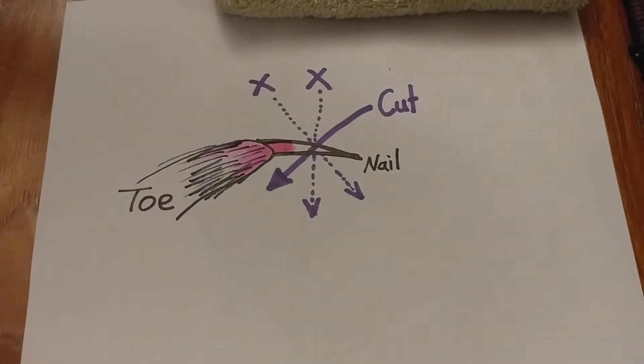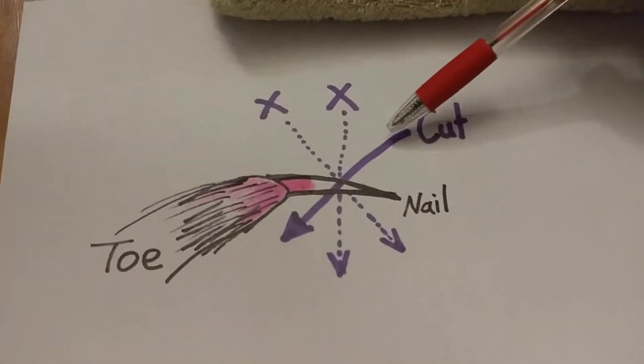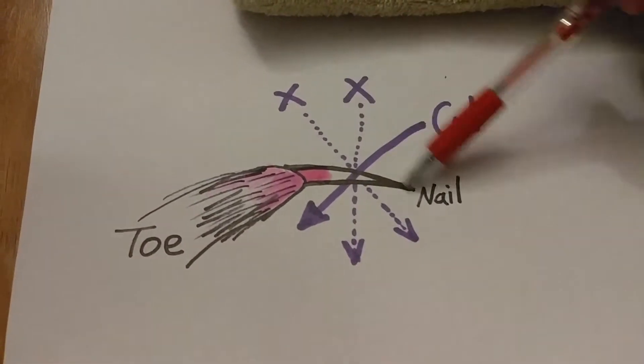First, we are going to show you a drawing as an example. You need to cut diagonally. You can't cut the other way — not diagonally or straight.